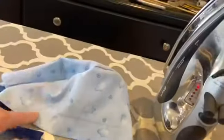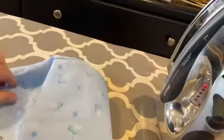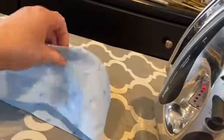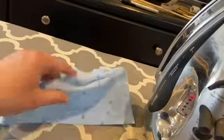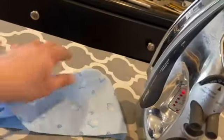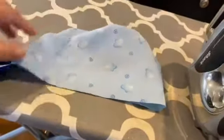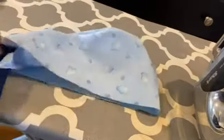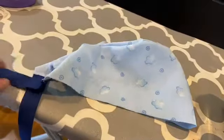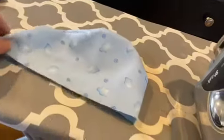I pre-washed this fabric, but I'll go ahead and wash it again because I'm going to give it to somebody at work - I just feel like that's a nice thing to do. I'll go ahead and finish up the other scrub cap with the same color ties and show you that one.